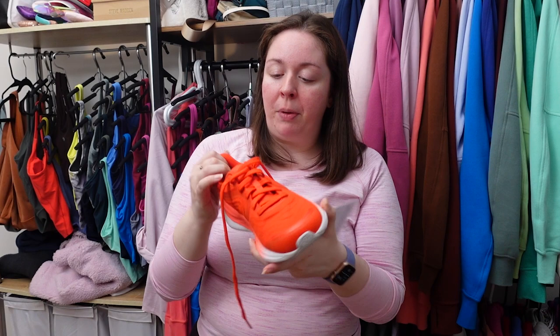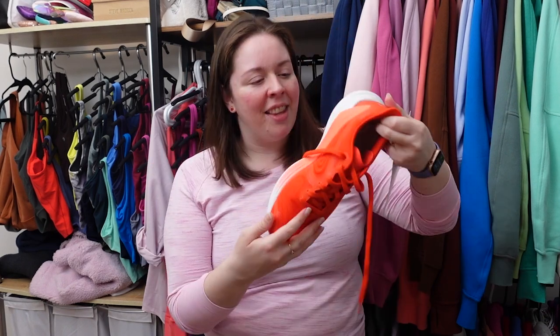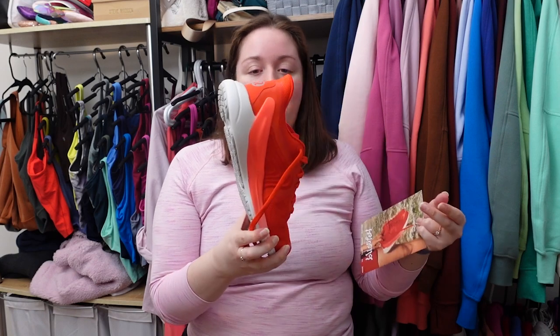I'm very excited — I've honestly worn my Blissfield, or Chargefield, Chargefield Low, Chargefield Mid, or even the Strongfeel — I've worn a pair of lululemon shoes every day since they came out last year. If you want to know how much I love them, I live in them. I live in lululemon head to toe, and this is just the next step.